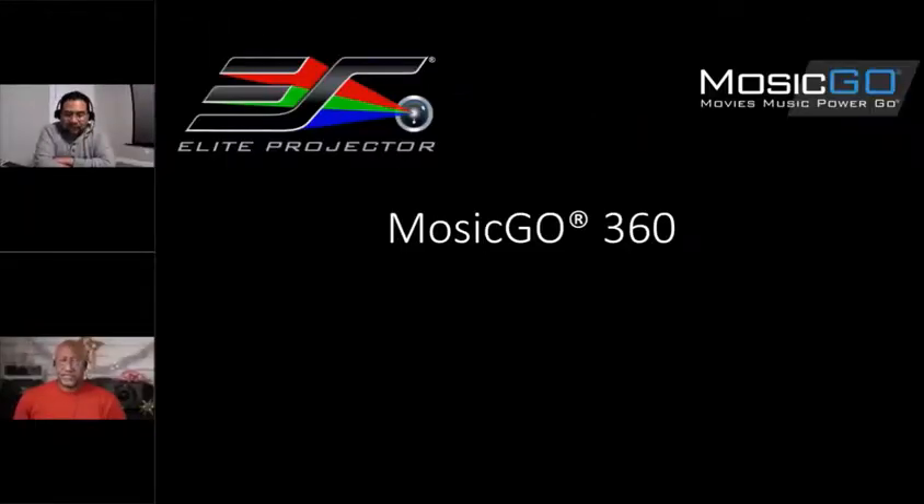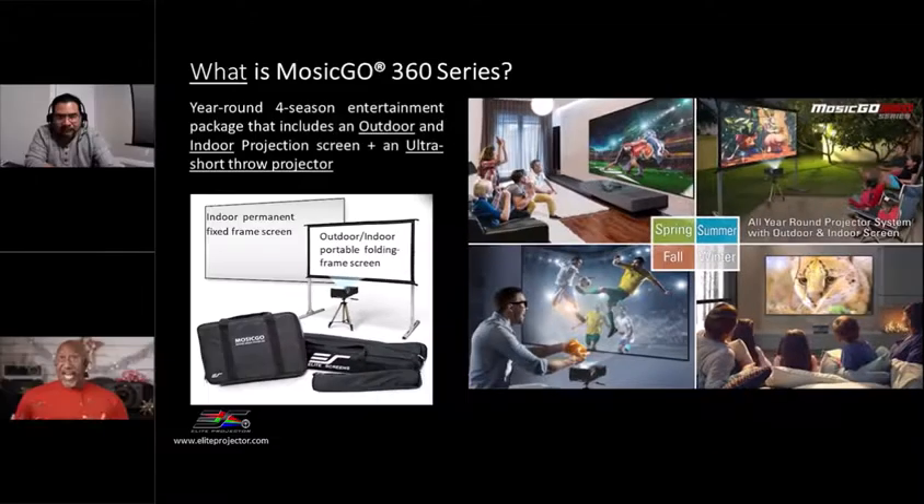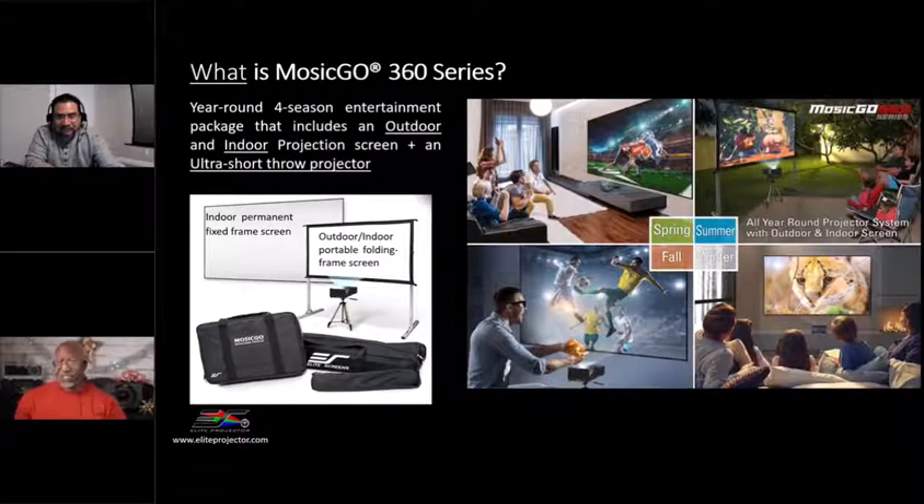So let me ask you a question, Sean and Jaime — why a projection system, the whole package together? The Mazago 360 is an all-year-round projector screen system catering to users where summertime is almost over. We want to offer an inside screen as well, so you can continue to use it year round, all four seasons. I live in Southern California, so it could always be a four seasons product, whether indoor or outdoor.